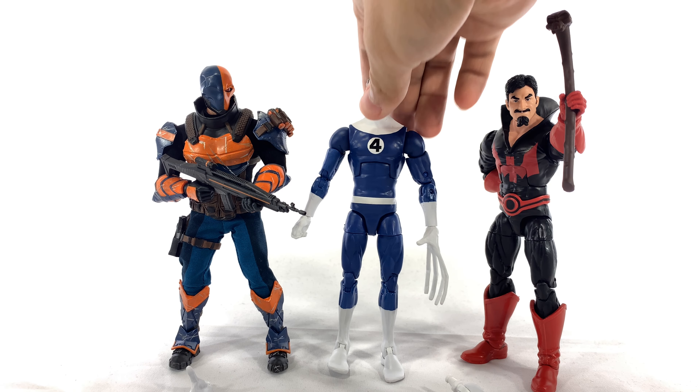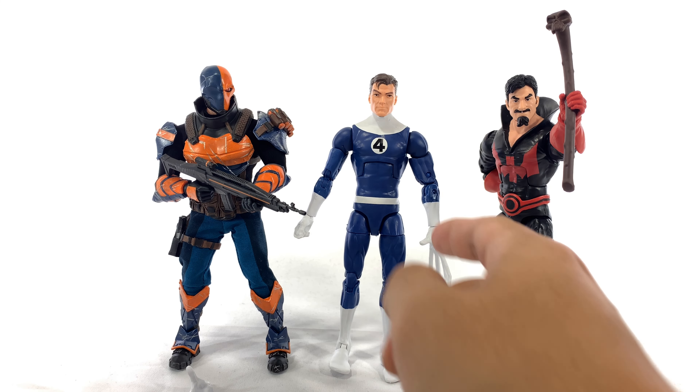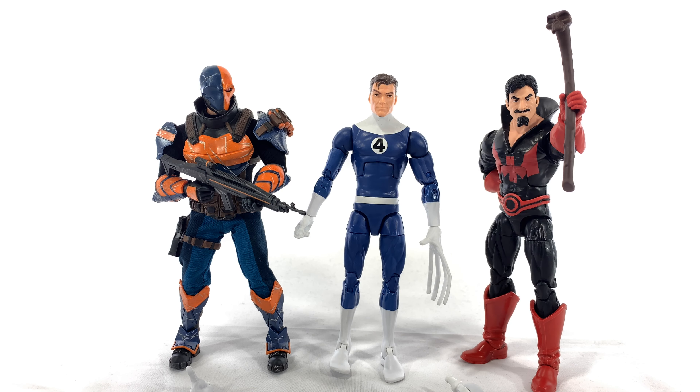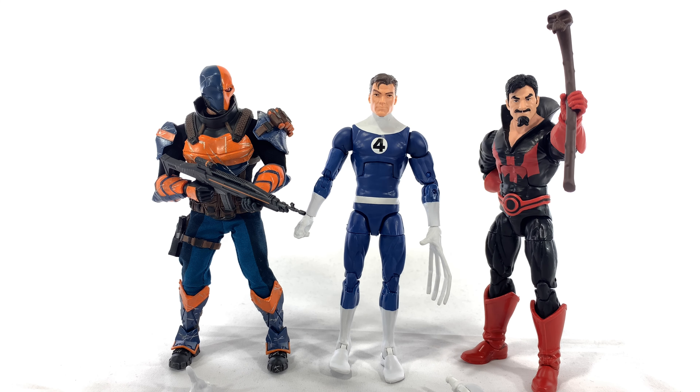Just to provide some perspective, I've put Mr. Fantastic next to a Marvel Legends Black Tom Cassidy on the right, and on the left we have a Mezco 1:12 Collective Deathstroke. You can tell he is far skinnier than the two, but also his head is just super small. I'm not sure if Black Tom's head is too big or if Mr. Fantastic's head is too small. He's a tall, skinny, lanky guy, but he should have been a little bit taller, and his head is way too small in scale to his body — it should have been closer to Black Tom Cassidy size.